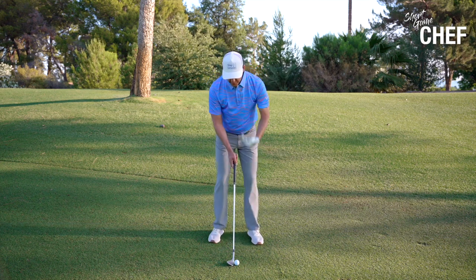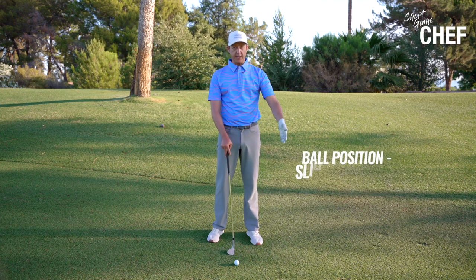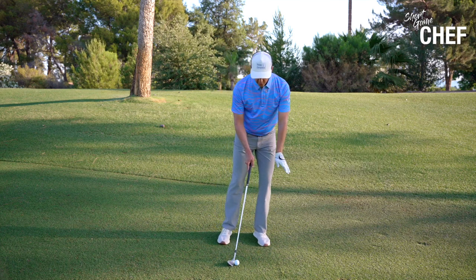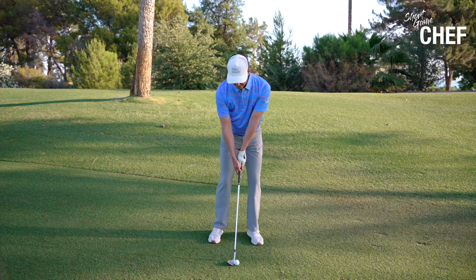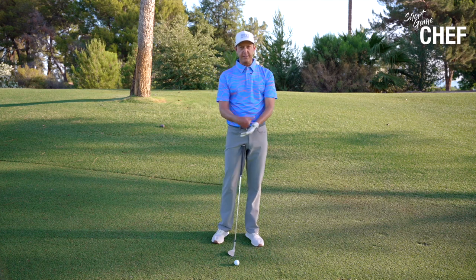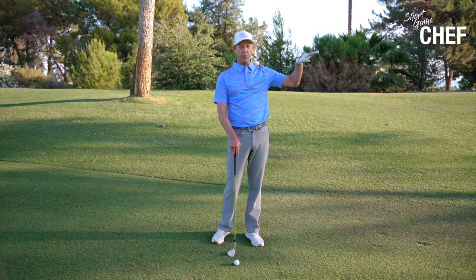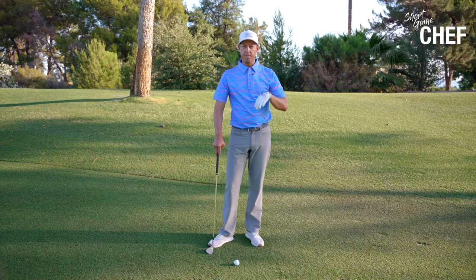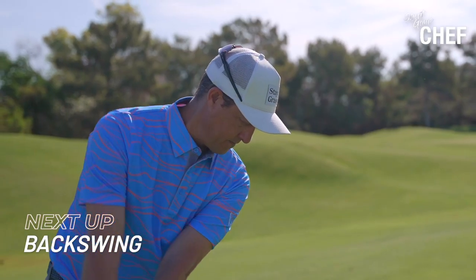We want to get our weight position slightly forward at address. This is going to match up with a ball position that's slightly forward of center. I don't want to go ball position back and then weight forward — I want ball position just forward of center, and weight just slightly forward as well. This is going to allow a nice downward attack angle, good ball contact, and help me flight this ball low. We don't want a 70-yard shot coming out really high. We want to control this, flight it low, and it's going to have some spin on it.